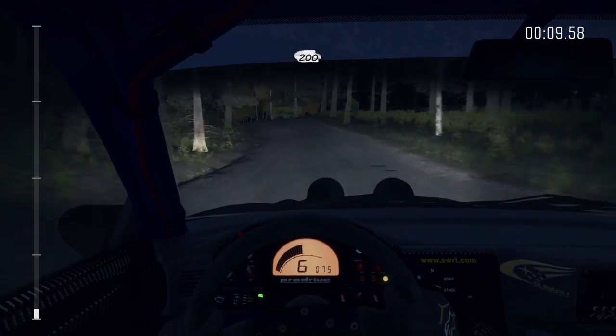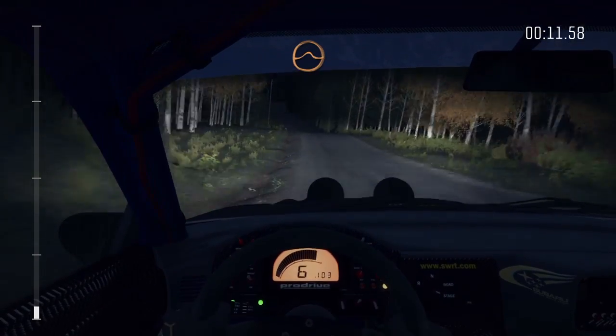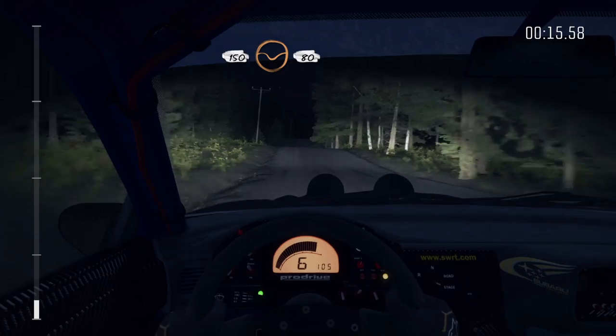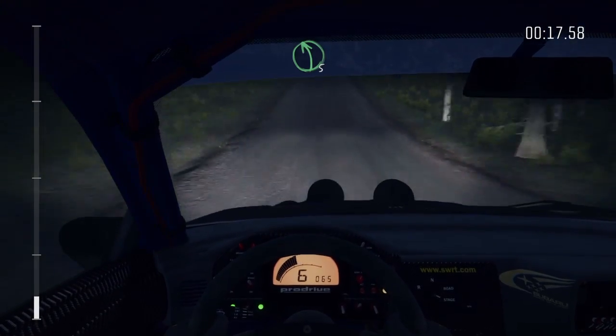Jump. 200, middle over press. Jump, maybe. 150 through dip, middle over press, 80, left 5 half long over bump.